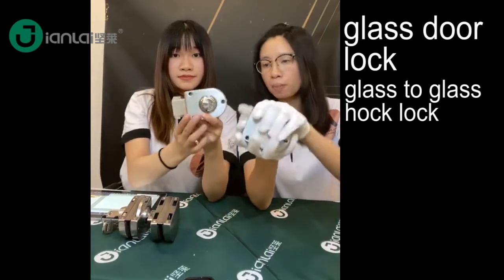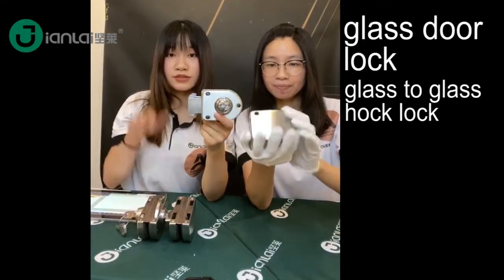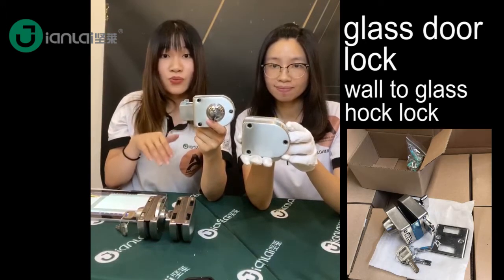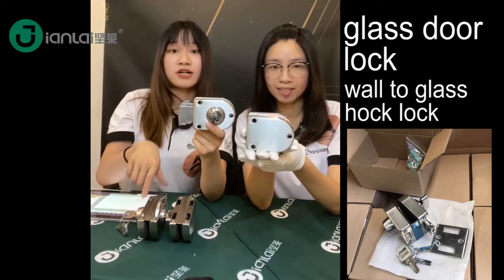I think this model is also popular. This one and this one are different. Today we prepare for you the Glass-to-Wall type, and if your door is Glass-to-Wall, we can also offer you that. We can do different types for your Glassdoor.